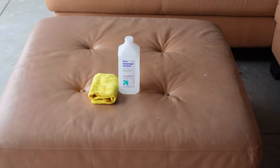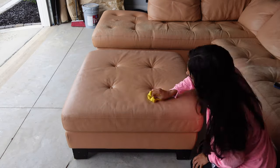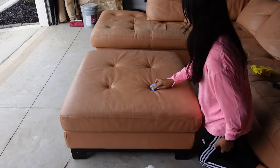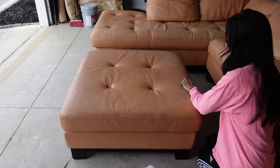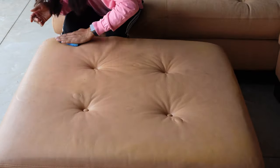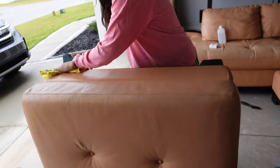First I strip the leather sealer coat off the ottoman. I use the highest proof rubbing alcohol I could find and acetone to remove the coat. Removing the coat before applying the paint makes for a more even coat of paint and a better texture in your finished product. I remove the coat with a towel and a scrubby sponge for the rougher parts.